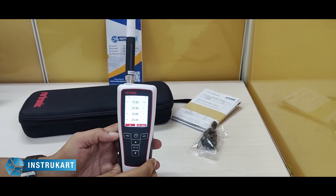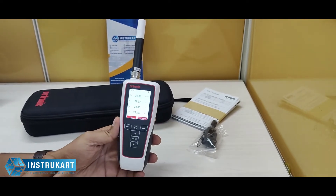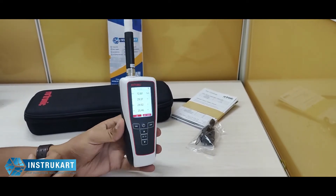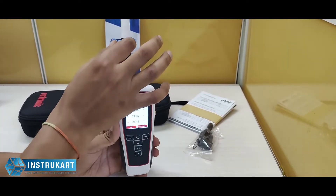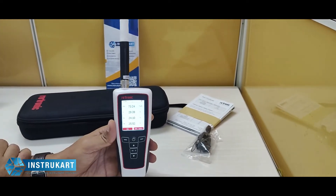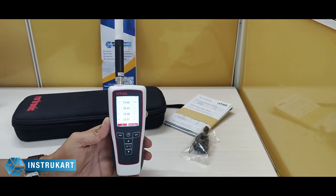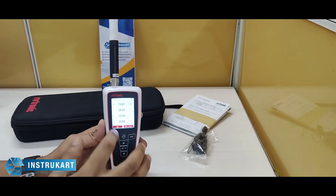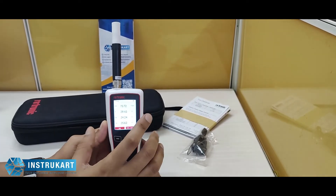This is the model number HP32, and this particular series has several other models depending on what functionality the user requires. It has a very high sensitivity probe, and it has also got a visual and audible alarm with a graphical display for saved data.